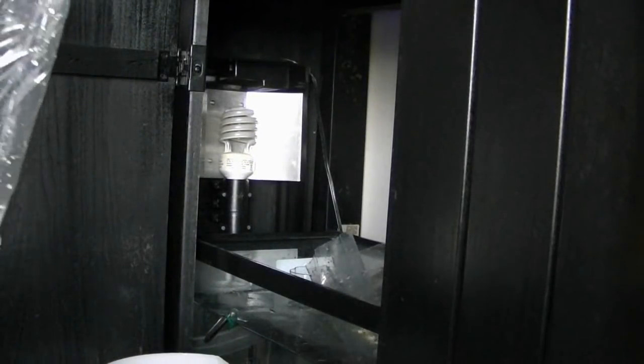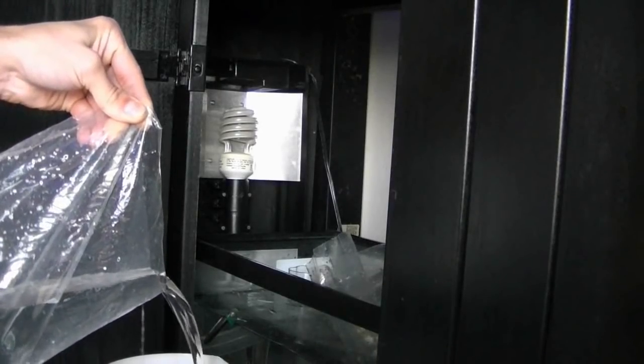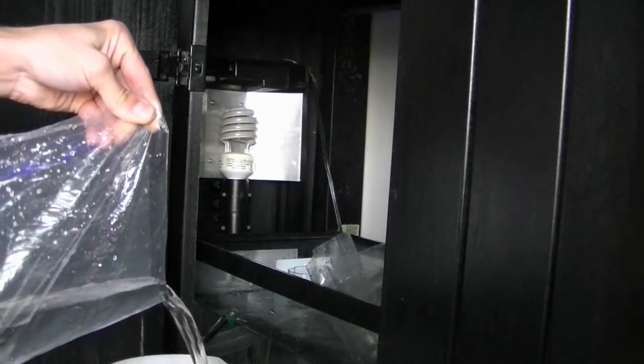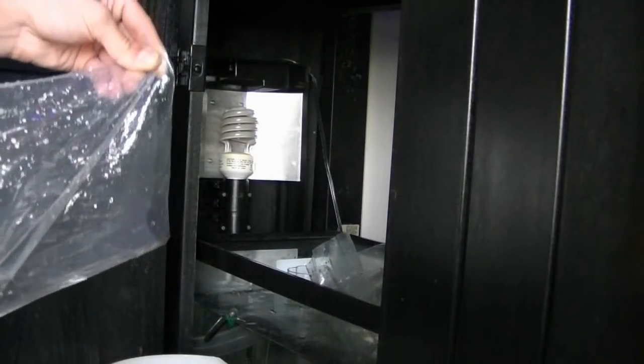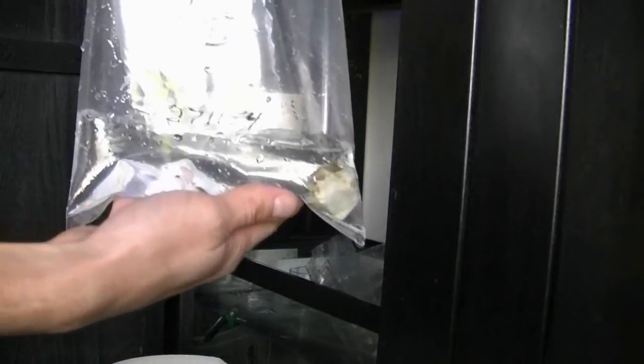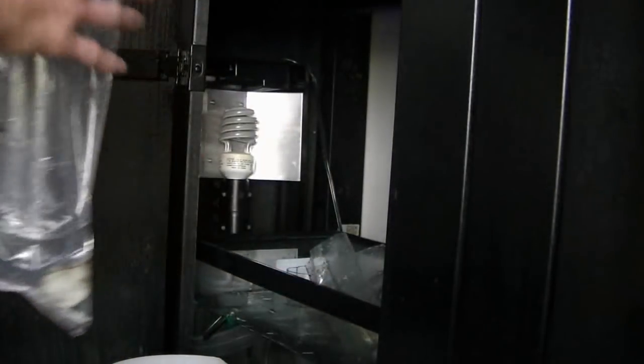Now what I'm going to do is — I've got this bucket on the ground here — I'm going to pour out a majority of this water. What we're left with is not very much. Now what we're going to do is put this bag back in the tank to sit and float.